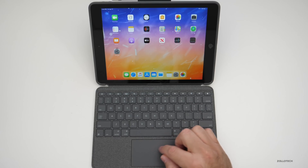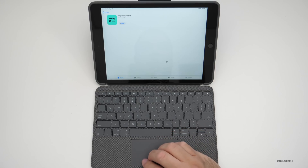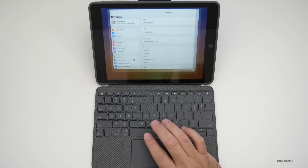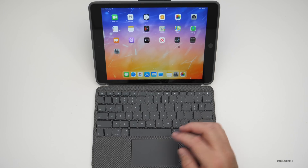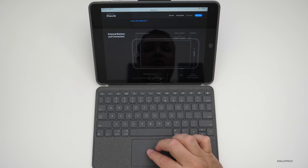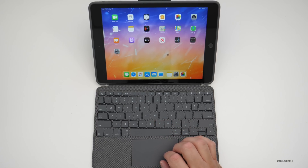The trackpad just worked without any setup. Swiping up with three fingers and holding brings up open apps. Two-finger clicking on Settings brings up quick actions, just as you'd expect. Swiping left and right and all the gestures are enabled. In Safari, you can scroll through — the trackpad feels really responsive and very similar to what you get on a Mac.